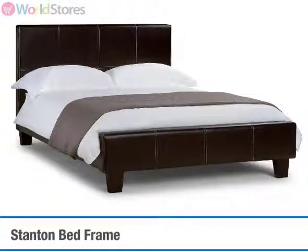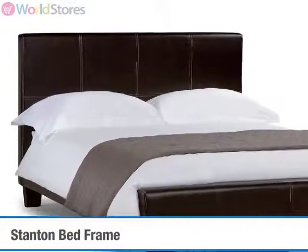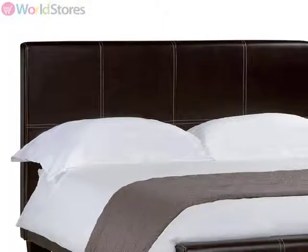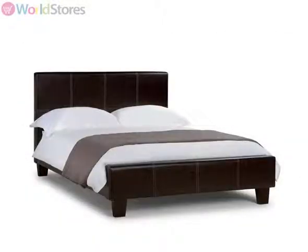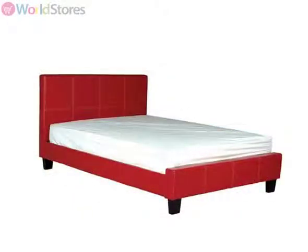Strong, stylish and great value, the Stanton bed frame offers modern luxury at outstanding value. This chic bedstead is finished in beautiful faux leather and is available in a range of colours including rich dark brown, cream or a striking red upholstered finish.